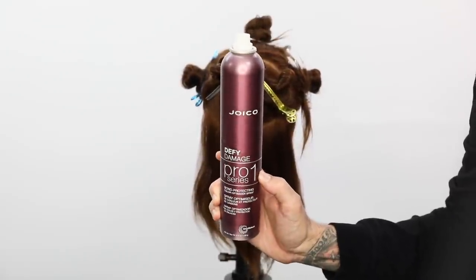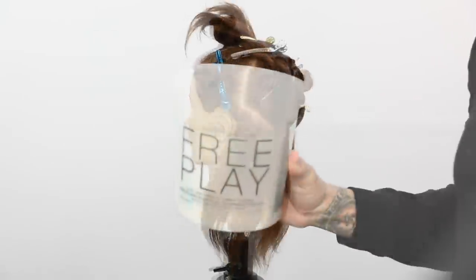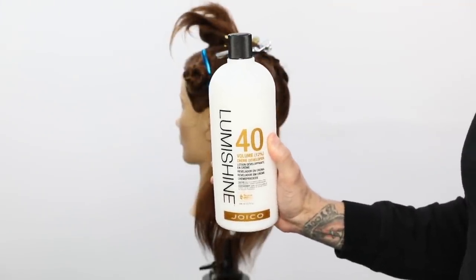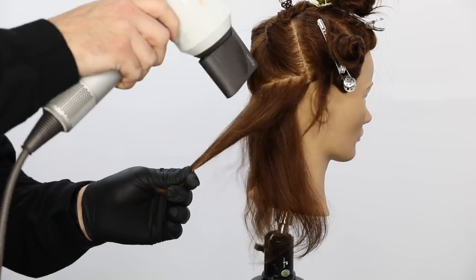I'm going to start by prepping the hair with the Joico Defy Damage Pro Series 1. This is a bond protector, so I'm going to spray it on the hair — that's going to help with any bond breakage that would happen in the lightening process. I'm also going to use Free Play from Joico, a clay-based lightener for balayage, and the Joico 40 volume developer from Lumishine.